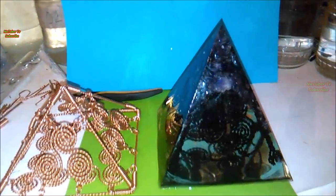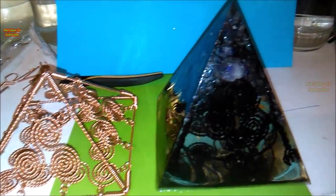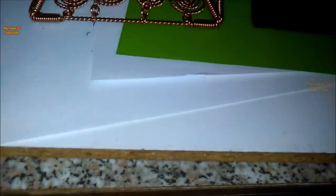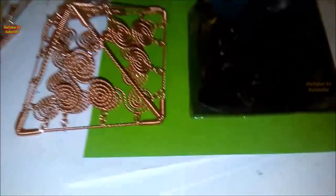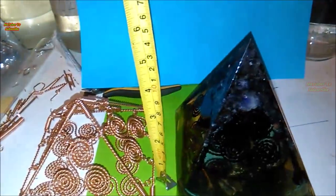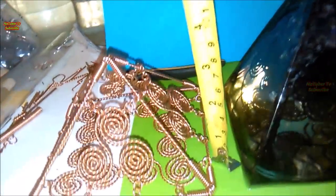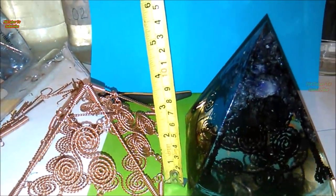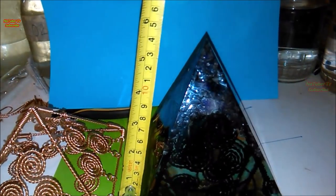As we see, the Plasma Orgonite Pyramid on the right is taller in relation to the bare copper Giza style pyramid on the left, because the Giza style pyramid from the left was made with specific dimensions so it can work exactly like the Great Pyramid of Giza, as we explained in the previous episode.